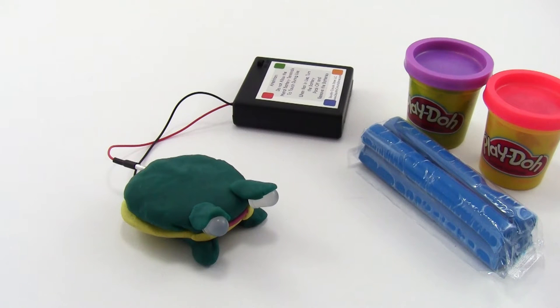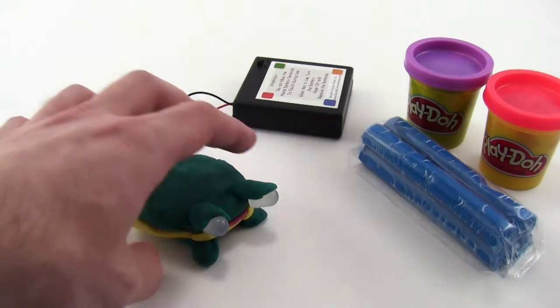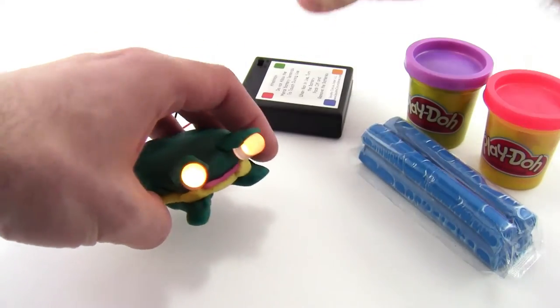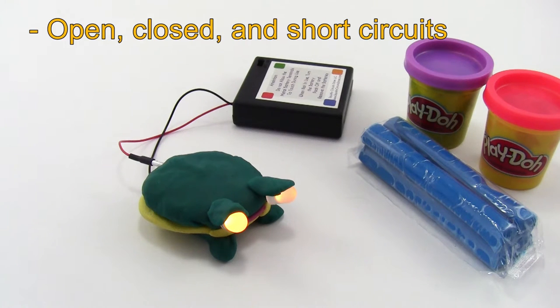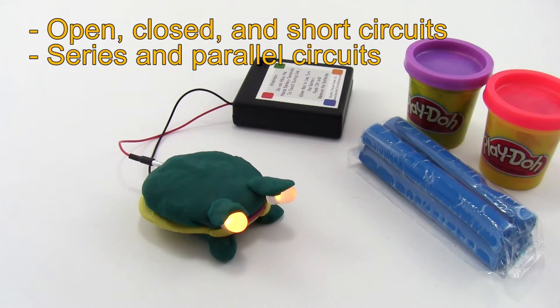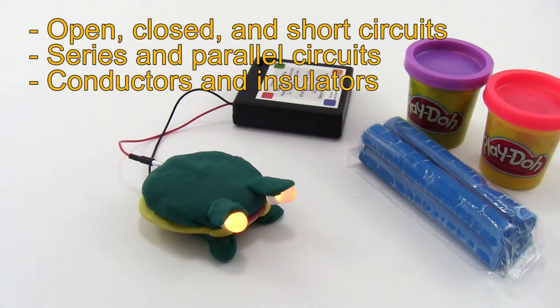Hi, this is Ben Finio with Science Buddies, and this video is an introduction to squishy circuits for classroom use. Squishy circuits can be used as a fun project where students get to build light-up sculptures like this frog, and can also be used to introduce basic circuit terminology, like the terms open, closed, and short circuit, series and parallel circuit, electrical conductor and insulator, and polarity.